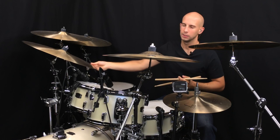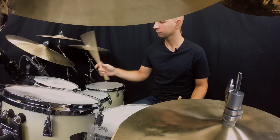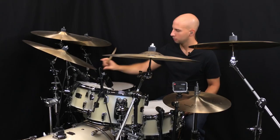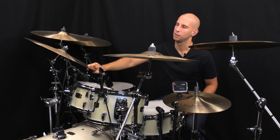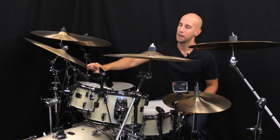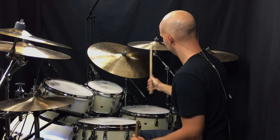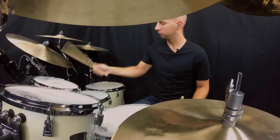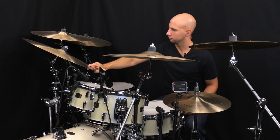Sometimes if I'm playing something loose I will be in the finger position but make the fulcrum more between the second finger and the thumb, so the stick has a little bit more room to move around up here — but my fingers are still controlling the stick. Then if I'm playing a faster tempo it'll be more from the front again. I hope that helps. Thanks for watching and I'll see you on the next lesson.